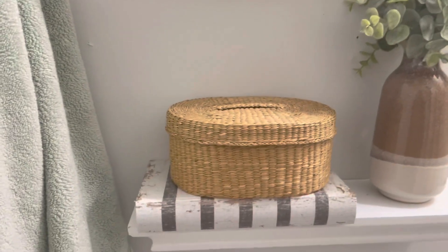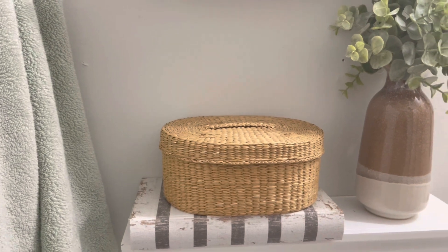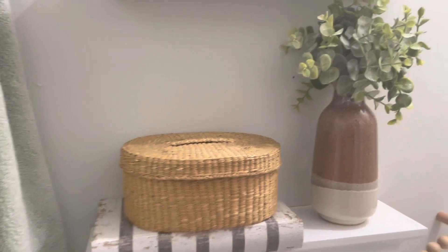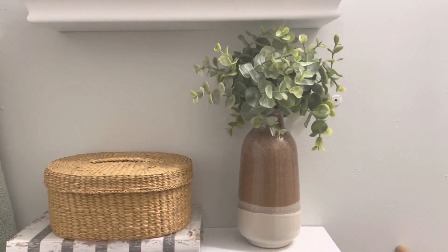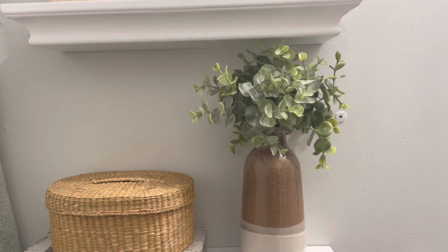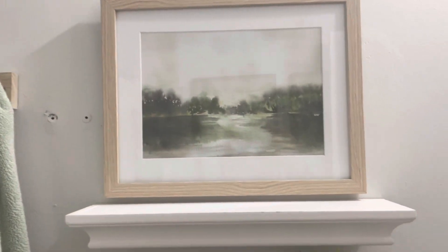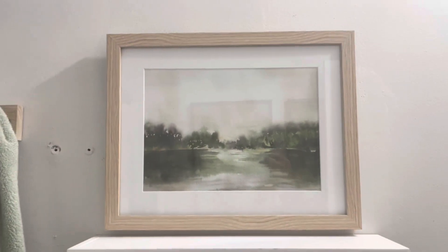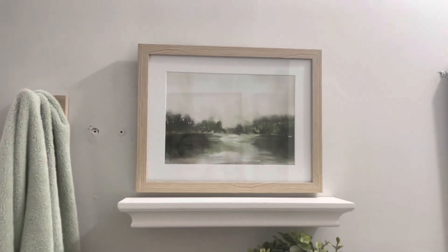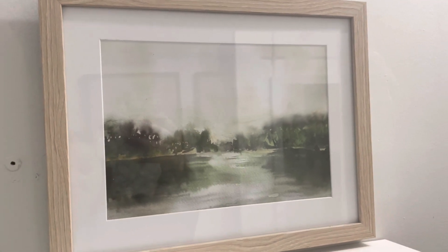The basket on top is a seagrass basket I got at a consignment store for like four bucks. The vase and the greenery — it's eucalyptus, boxwood, something like that — is from Hobby Lobby. And then the picture, which I actually hung from the wall rather than the shelf because I was nervous, is also from Hobby Lobby. It's just a green kind of landscape print.